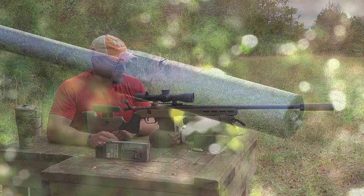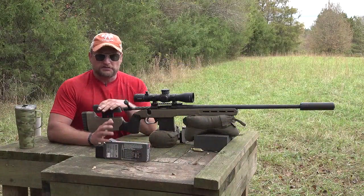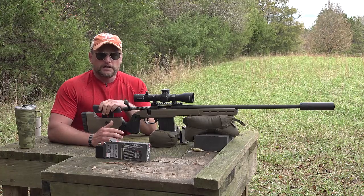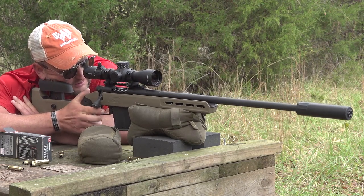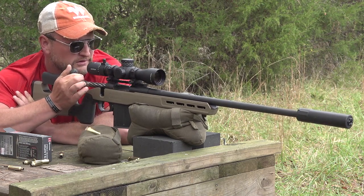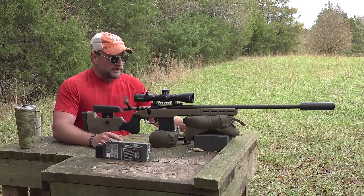The forend has M-LOK compatibility, so you can run clip-ons, gadgets, or a bipod. The suppressor we're running is a Griffin Armament Explorer 300, which is rated for up to 300 Winchester Magnum. It's a 30-caliber suppressor being run on a 6.5, but the 6.5 PRC is a magnum class cartridge and it's totally fine to run through this can.